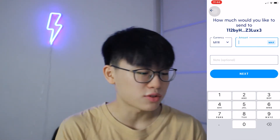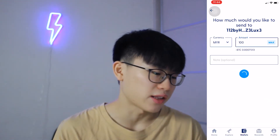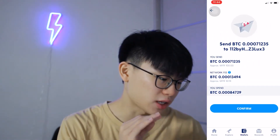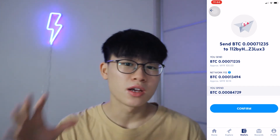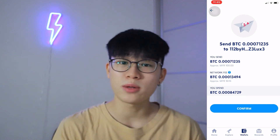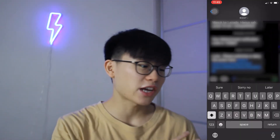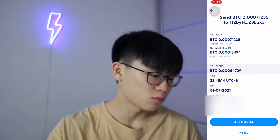So right here, we are going to test it out with 100 ringgit. Let's go ahead and click next. Let's verify — it's correct — and then we're going to hit confirm. The approximate network fee, which is the gas fee, will be 18 ringgit. It's quite pricey at this point, but I'd rather pay a little bit more on the gas fee instead of losing all of my cryptocurrency. So let's go ahead and do it. Confirm. Face ID. Right here, they'll actually text you and you're going to have to go ahead and verify and authorize it.